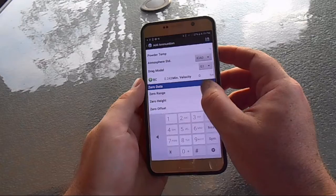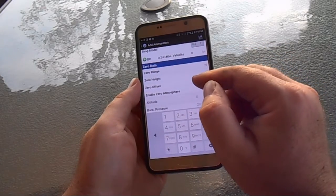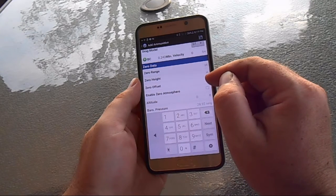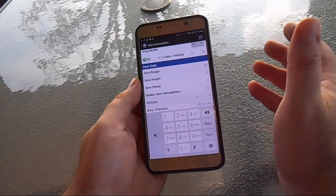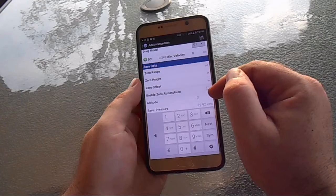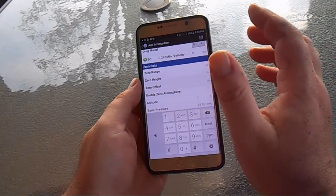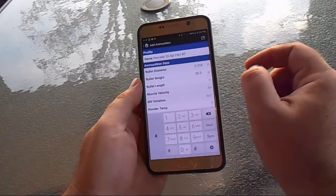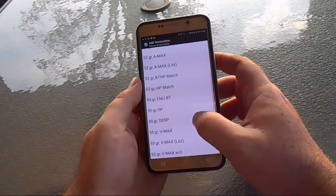You're going to add your zero range. The zero height offset and zero offset features are really useful — if you're running multiple loads, say you're zeroed on 55-grain and now shooting 75-grain, you can put in an offset if it strikes a half-inch off or whatever. You can run multiple loads that way. Put all those parameters in and save it.